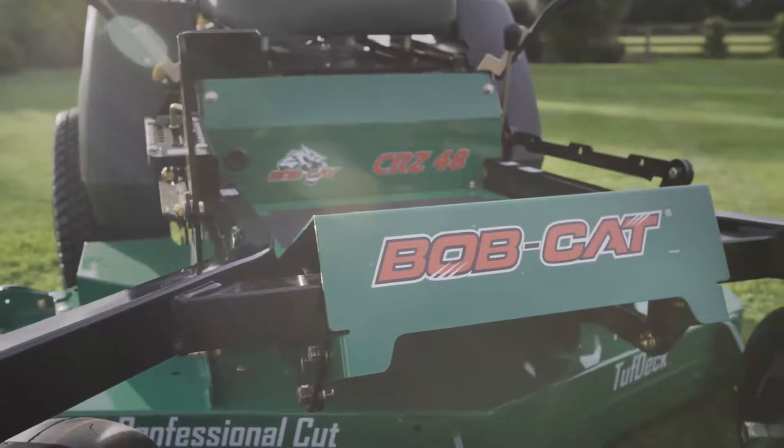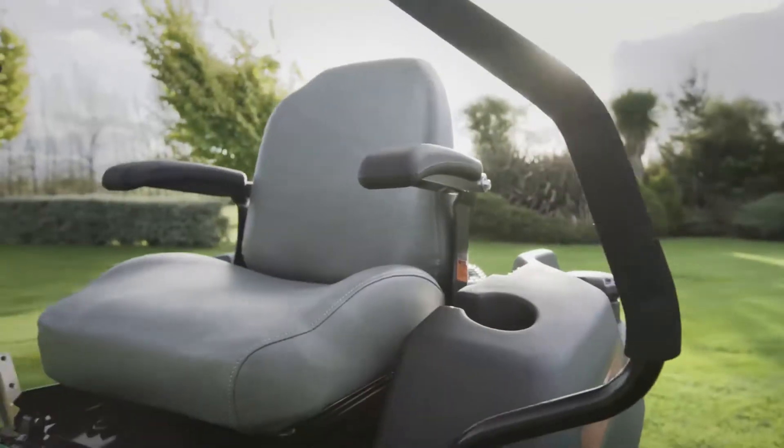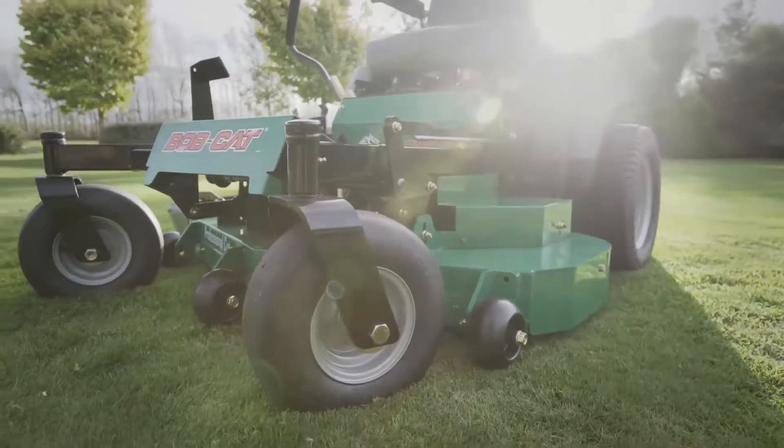Hello, I'm Gerry from OMC Power Equipment and we're here today with our Bobcat CRZ Zero Turn Mower. This is one of our most popular machines for the lifestyle block and rural property market. It's really fast, great for people who want to cut down their mow times.